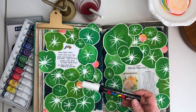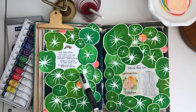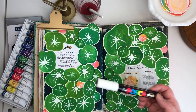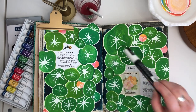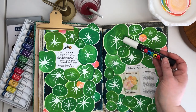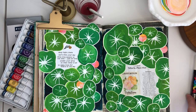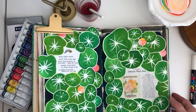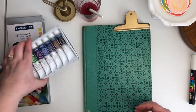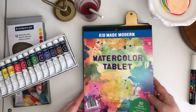Once they dried I cut them out, then I went ahead and used a Posca paint pen to mimic the veining of the nasturtium leaves. You can kind of see some variation in how that worked. In the future I would probably use acrylic paint for that instead — I just didn't love how the Posca pen performed on top of the watercolors I chose for this project.